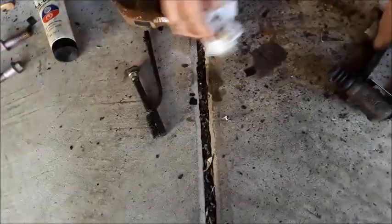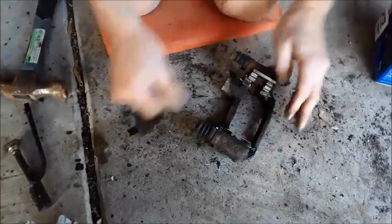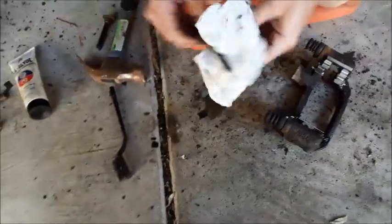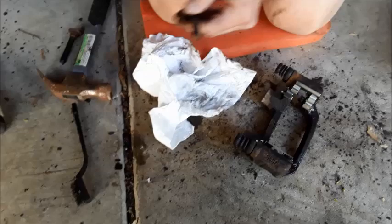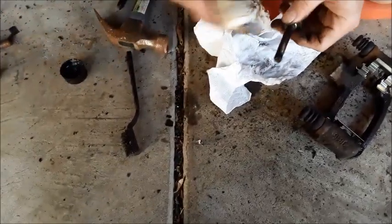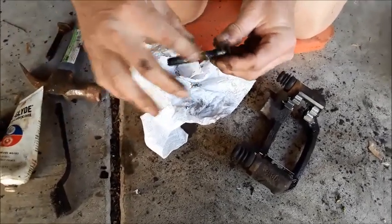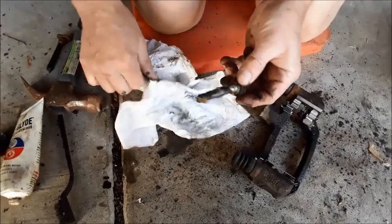These are your slide pins — this is what helps your caliper move back and forth as needed, because you don't want your calipers getting stuck. I always take these out, clean them, make sure the boots are good. It actually has some grease in it, which is not so bad, but might as well put a little grease on here — got to keep things moving.